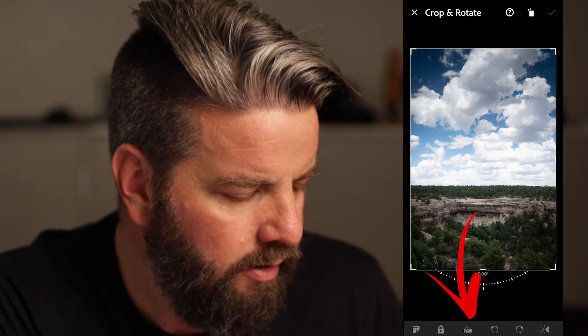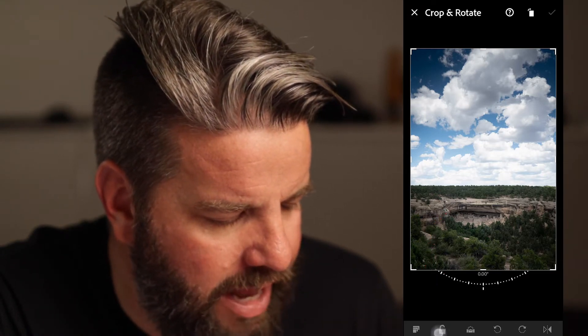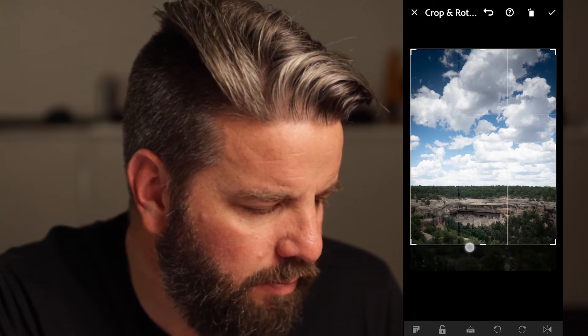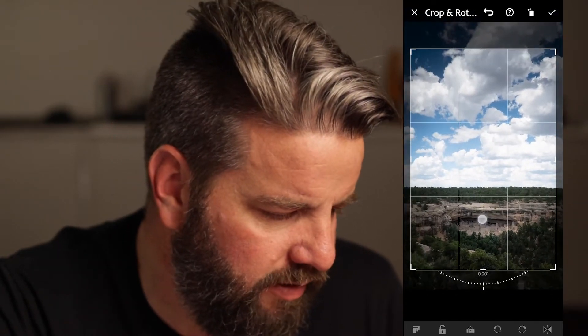Down here at the bottom, I need to move this little bottom toolbar around and choose the Crop tool right there. Once we have the Crop tool selected, I want you to check this thing at the bottom that says Locked — we're gonna unlock that, and that's gonna allow us the freedom to crop however we would like. I'm gonna come in here and just bring the bottom up and the sides in a little bit. Because I've unchecked that Locked box, I can crop this photo however I'd like, then drag the photo around inside the box to get different looks.